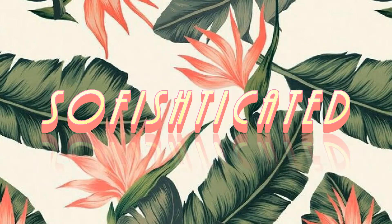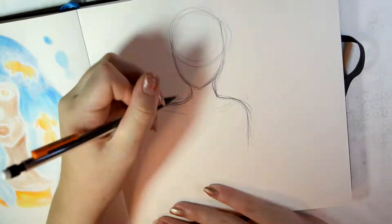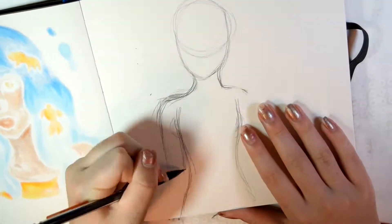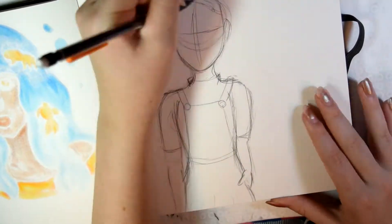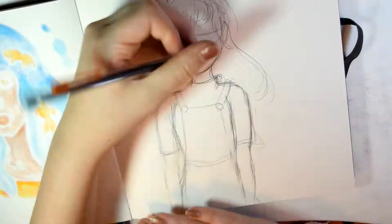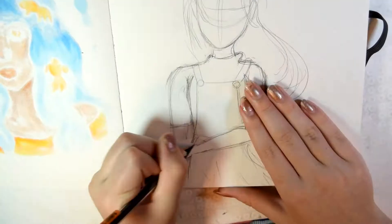Hi guys, welcome to Sophisticated. Today I have another drawing for you guys and this one I tried to do — not a portrait this time, but it's not a full body either, it's like half. I'm working on it; I need to do more non-portrait drawings just so I get the hang of drawing bodies a little bit more, and hands and all that, but it takes time so I'm practicing on it.